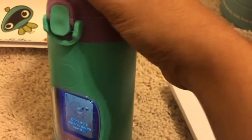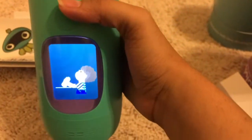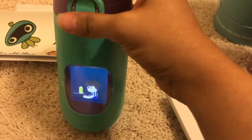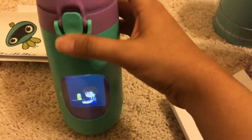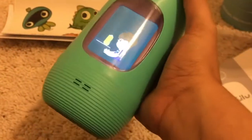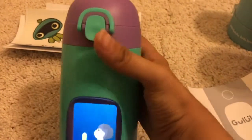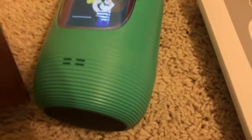It's quite expensive, but if you're looking for your kids to drink more water, this is one of the good options. It's now telling me it's time to drink water. It comes with a magnetic charger and runs about three to four days on a charge, which is pretty good. It's really easy to connect to the app and user-friendly.